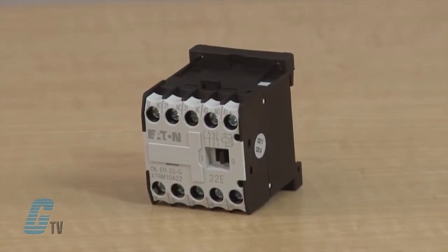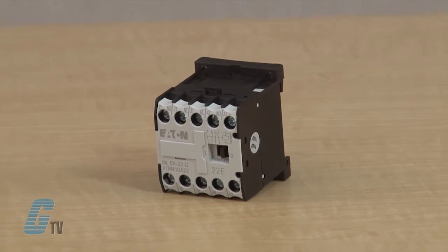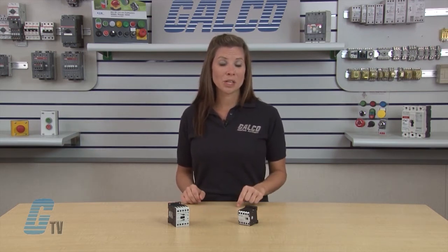Contacts on the mini control relays have a conventional thermal current rating of 10 amps, while the standard control relay contacts are rated up to 16 amps. Contact arrangements are 4 pole on all XT control relays, and available configurations include 4 normally open contacts, 3 normally open and 1 normally closed contact, or 2 normally open and 2 normally closed contacts.